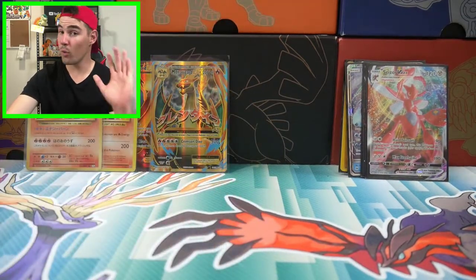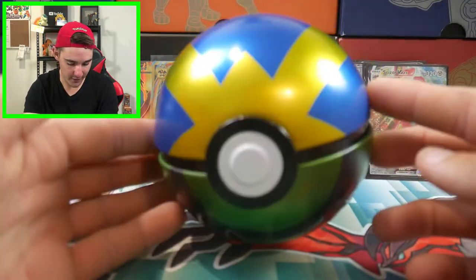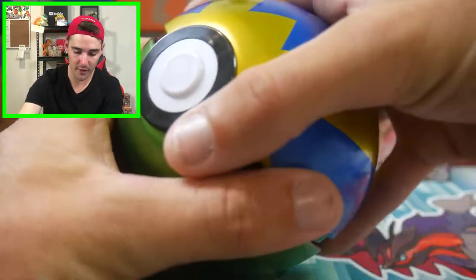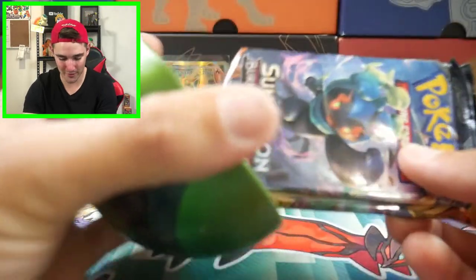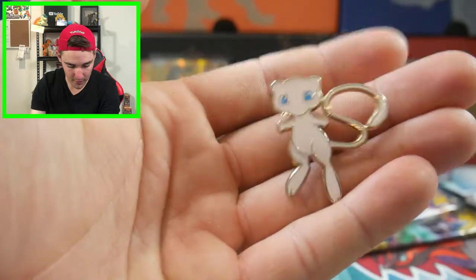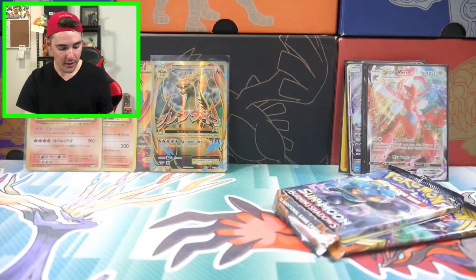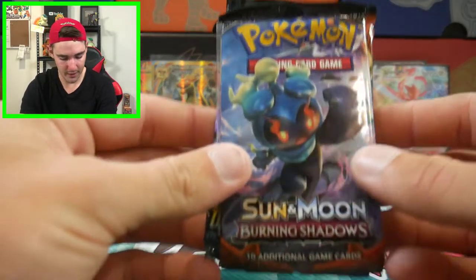This is the last tin for this video. We have this Quick Ball and Dusk Ball tin, like the first one we opened. We got Burning Shadows to begin with, and a nice looking Mew pin right there. Those were from the first Generations that ever came out - the first one that ever dropped. I think I bought like 8 to 10 of them.